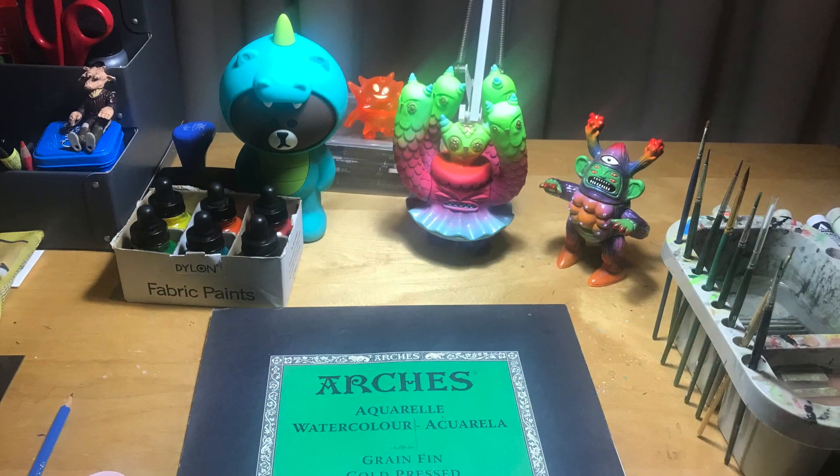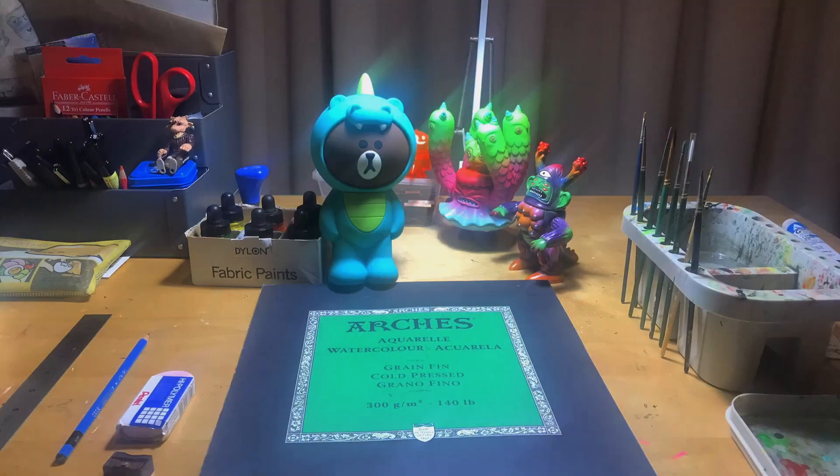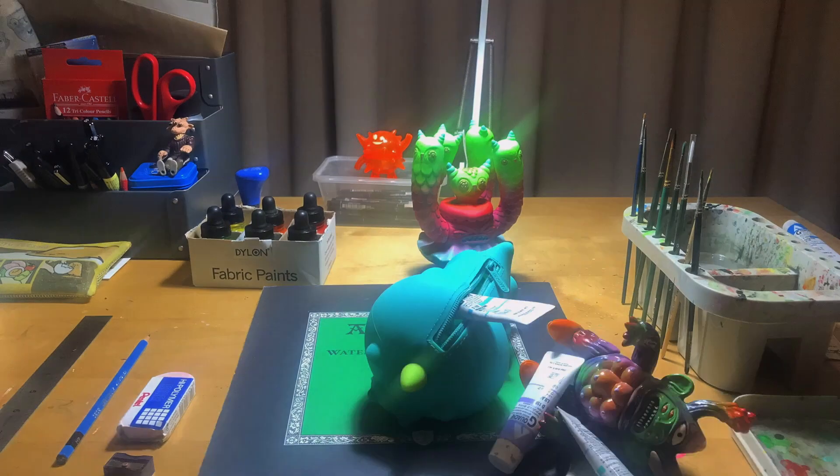Hey guys, on this week's 'Paint with a Friend of Me' I'm gonna paint a happy little taco. To start out, I have a lot of people messaging me and asking about the supplies I use.